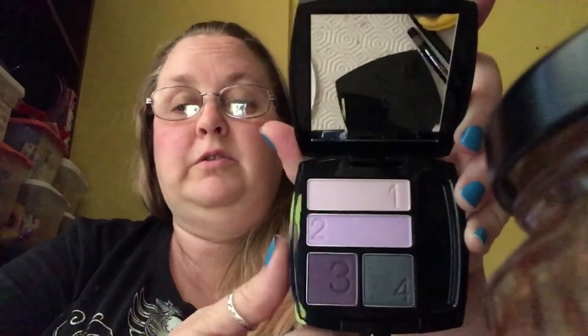And this one here is the Purple Haze one — beautiful colors. I love purple. I usually try and color coordinate my eyeshadows to whatever I'm wearing that day.